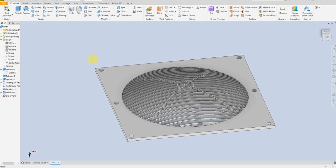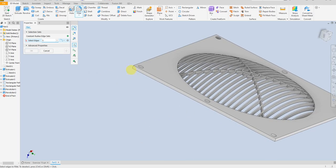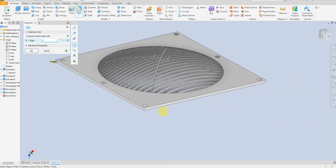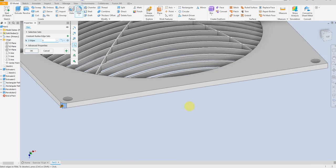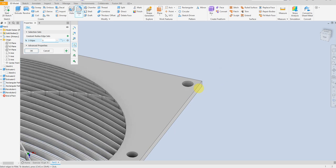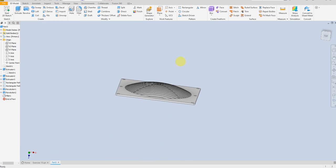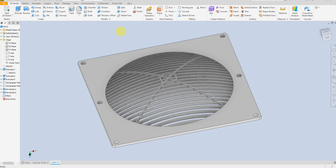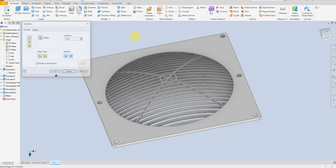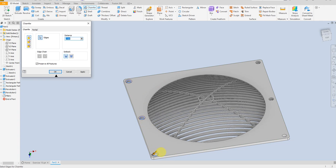Let's add some fillet — 5 millimeter. Select this edge, select this one, and this one. OK. And let's add some chamfer here — apply.